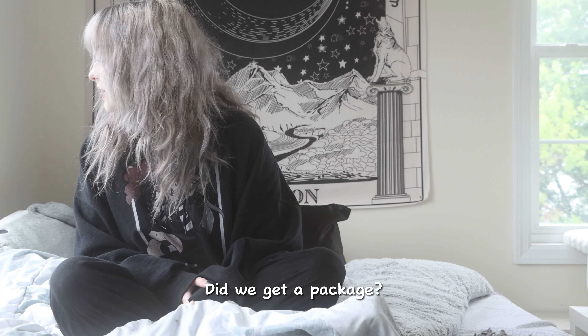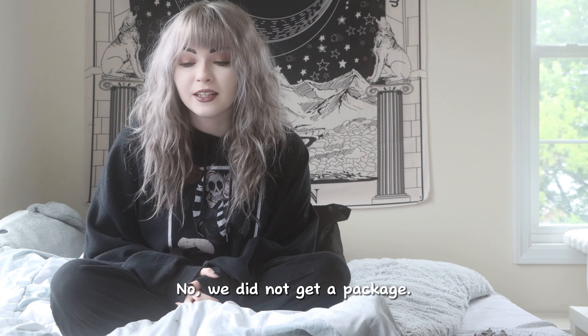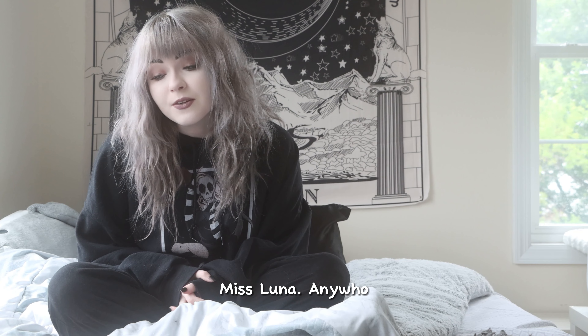There's FedEx. Did we get a package? No, we did not get a package. It was not for us, Miss Lena.